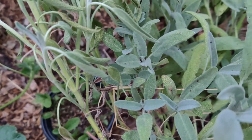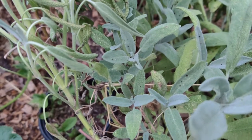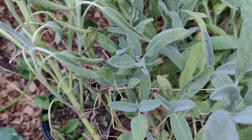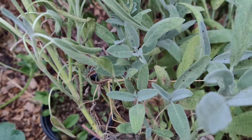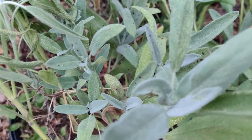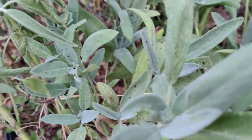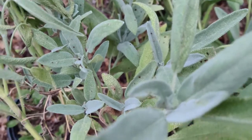Its spacing requirement is about 12 inches apart, and it grows 16 to 24 inches tall at maturity. Cut it back six inches mid-season to bring in a larger harvest.